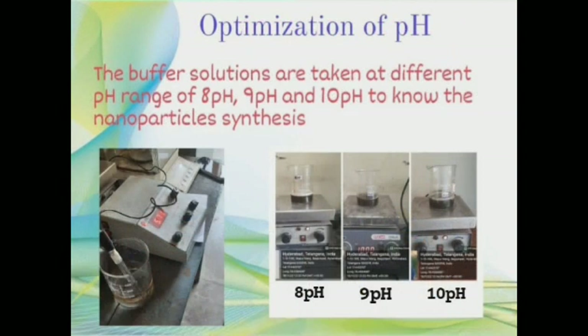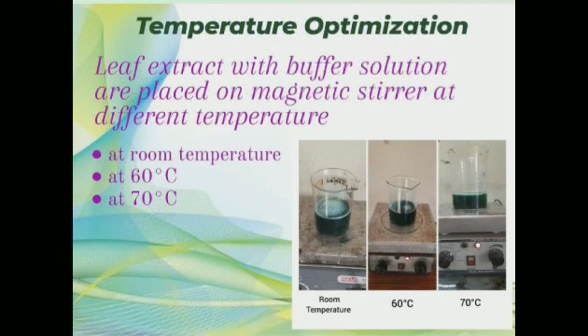Optimization of pH: buffer solutions are taken at different pH ranges of 8, 9, and 10 to determine optimal nanoparticle synthesis. Optimization of temperature: synthesis of bimetallic nanoparticles is done by varying temperatures — room temperature, 60 degrees Celsius, and 70 degrees Celsius.